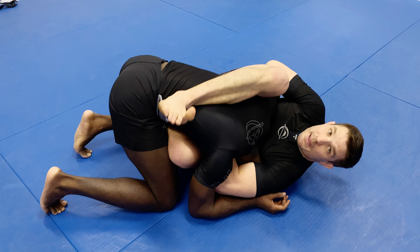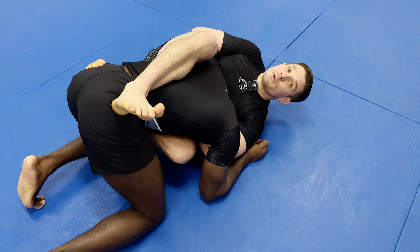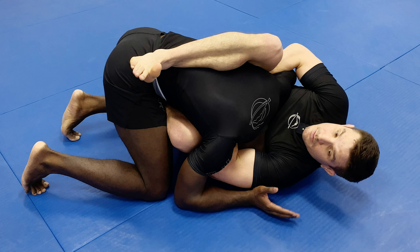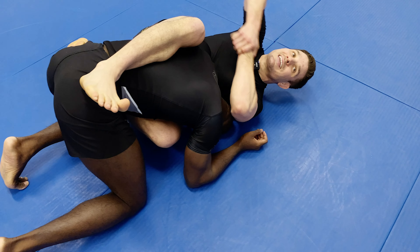To finish this guillotine, I'm not arching backwards. I'm going to side oblique crunch to my left and close this gap on my arm.